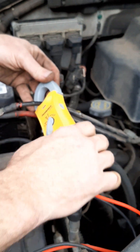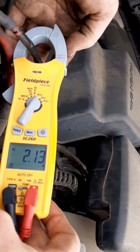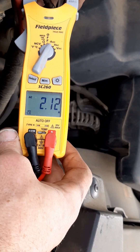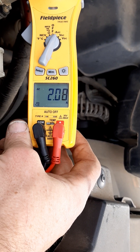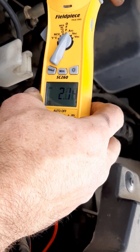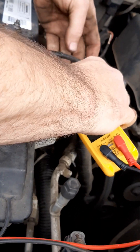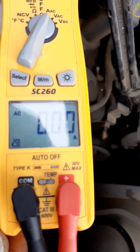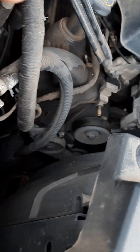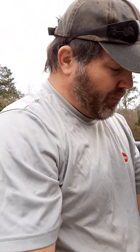The alternator is producing 2.8, 2.9, 2.11 — it's changing. So it's actually producing some amp draw going through this. If I check the amp draw on the starter right here, I shouldn't be receiving hardly anything, and I'm not receiving anything because it's not currently being used. That's a good thing — so I know how much amp draw is being pulled currently, or being produced currently.